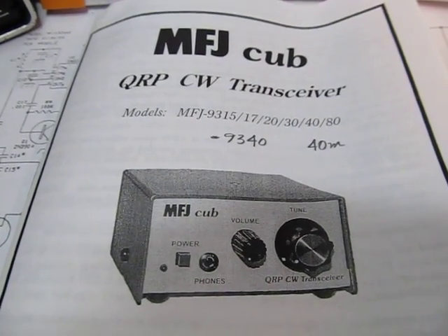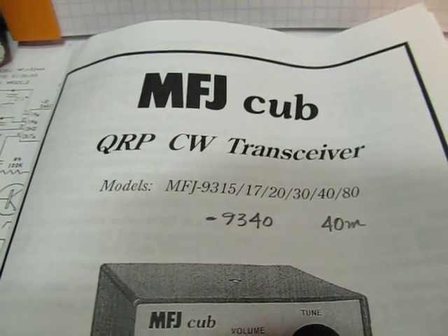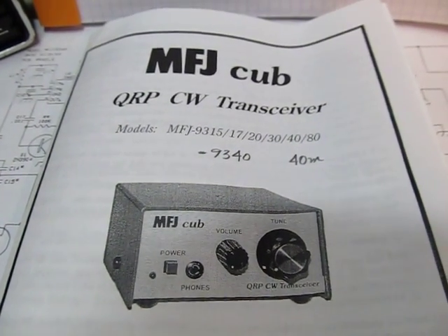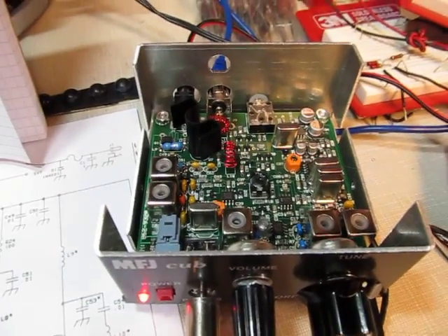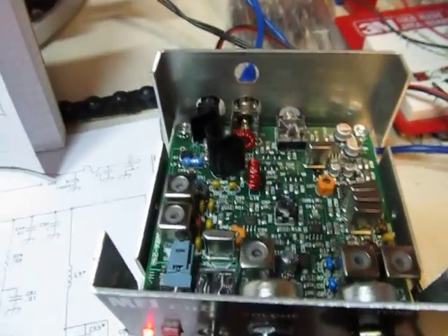In this video we're going to take a look at this MFJ QRP CW transceiver kit. It's available in different bands from 80 to 15 meters. The version I built here was for 40 meters, and I put this together for my friend Jerry N2GJ. You might hear the receiver in the background listening to it in the speaker, and this is the assembled kit — pretty sensitive. I'm literally sitting in my basement and you can hear that CQ call.